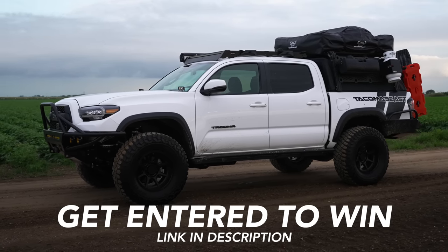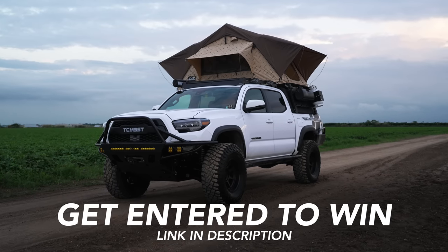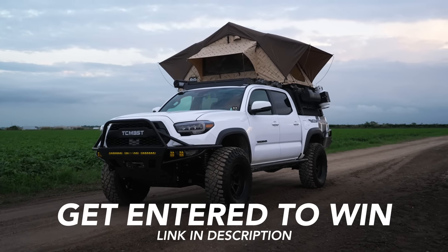Remember, there are only a few more days to get entered and all you have to do is spend one dollar. Every one dollar you spend on our giveaway collection will automatically get you entered for a chance to win this fully built out Toyota Tacoma plus $15,000 cash. What are you waiting for? Click the link in the description below and get entered to win. Something as simple as a ten dollar patch can get you ten entries — go get entered to win.